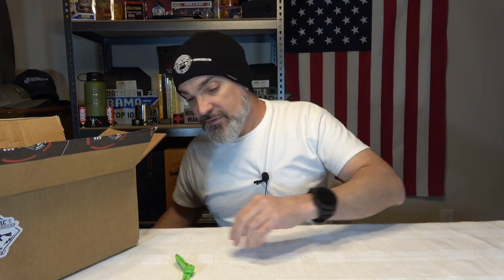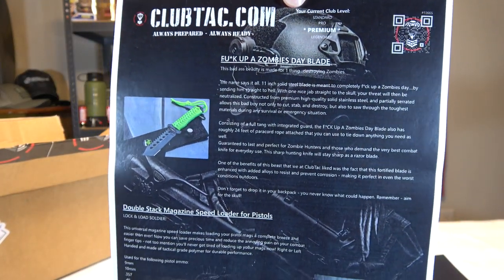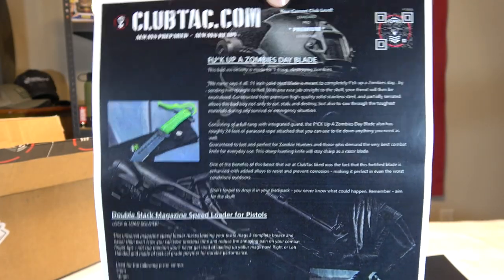Normally I'd get excited for anything zombie-themed, but with the zombie genre being so commercialized, it is what it is. The info card uses a lot of colorful language describing what you'll do to zombies but doesn't actually tell you what kind of steel it is or anything useful. It just mentions the paracord-wrapped handle and that it's sharp. All right, so we got that.